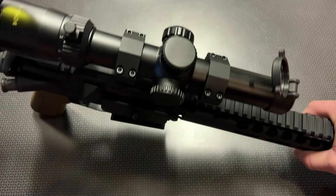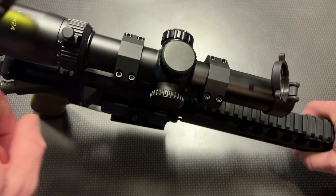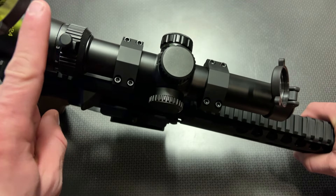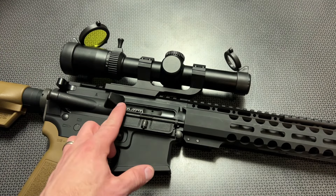This is an illuminated reticle with their brand-new reticle system that they just started offering on this particular one, which is a BDC reticle system set up for 5.56 — again, perfect for a flat-top AR.